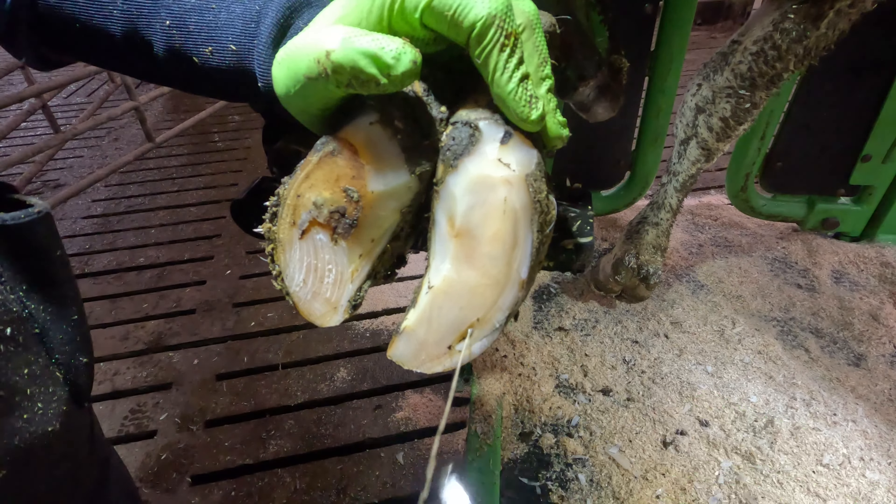Hello again folks and welcome back to the recheck. This is the recheck for cow 7508, who just had that massive squirt out of that front left foot.